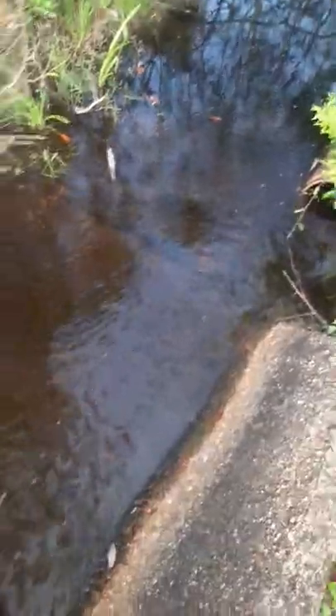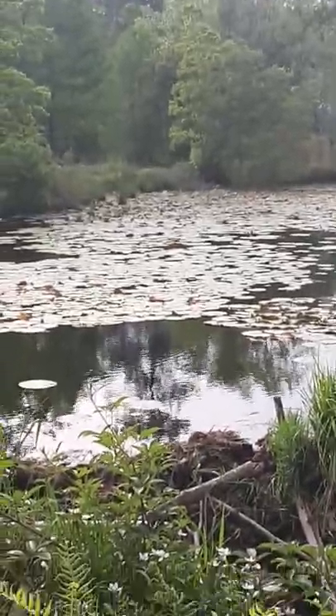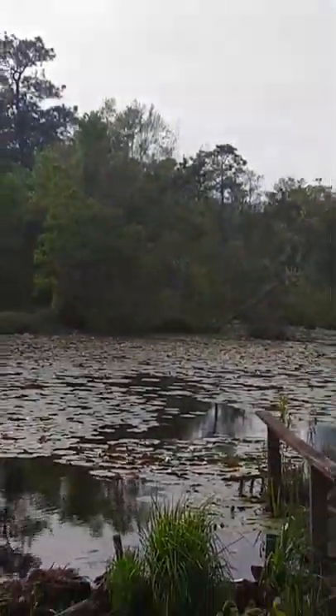All right, so crawfish — they love creeks, spillways, ponds, wherever you have any rocks, or if you've ever seen crawfish there, that's the best place.